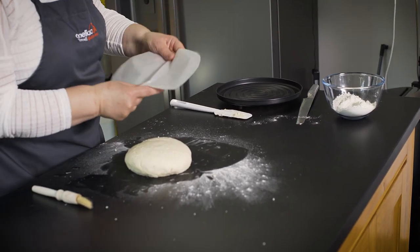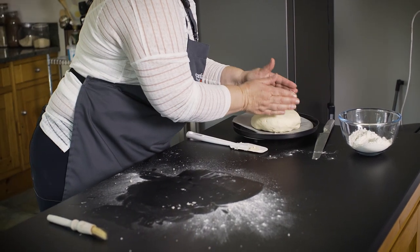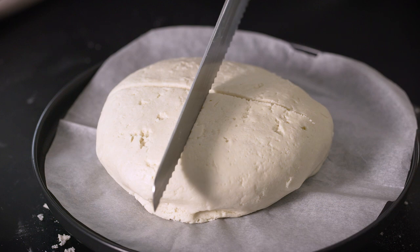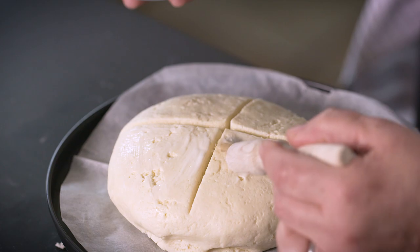We're going to just line that with a little bit of baking parchment and I'm going to lift the dough and pop it straight onto the hot tray, and we're just going to score the top. We'll brush it with a little bit of buttermilk that was left in the dish.